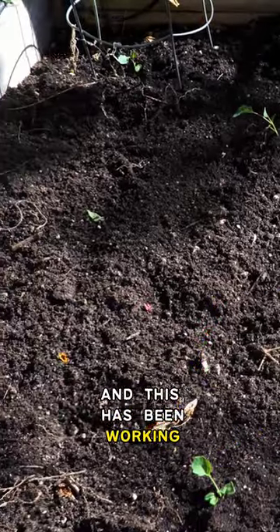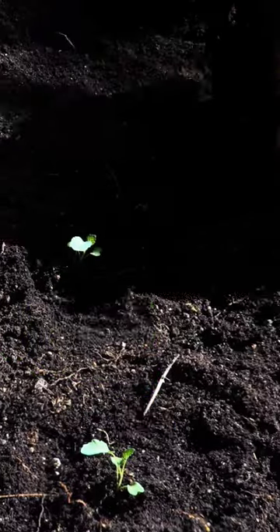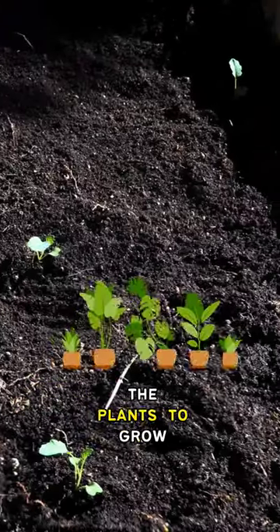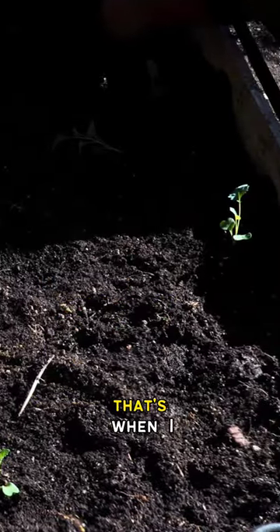And this has been working very well so far for growing broccoli, cabbage, and cauliflower. I get enough room for the plants to grow and also maximize the growing space that I have. So that's when I...